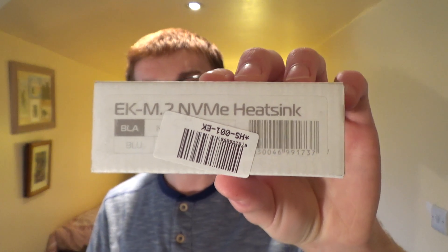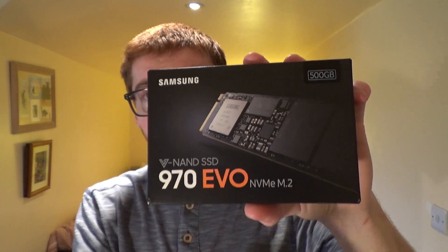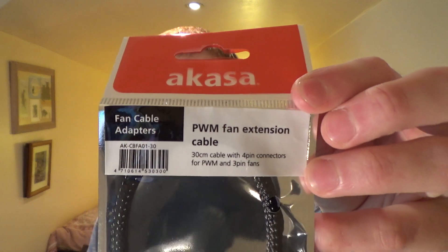The next thing I bought was an EK Waterblocks NVMe heatsink, simply to put on the SSD. This SSD features V9 flash memory — those chips are where your data is stored — and they can get quite hot under heavy load. I also know V9 flash chips actually work better when warm, so hopefully this heatsink keeps the drive between the too-hot and too-cold margins for maximum performance. And the final thing I purchased was an Akasa PWM fan extension cable.